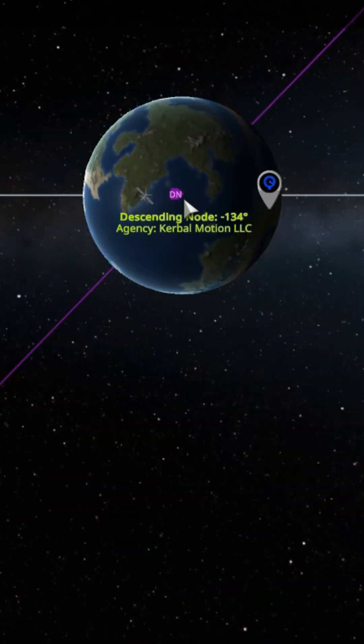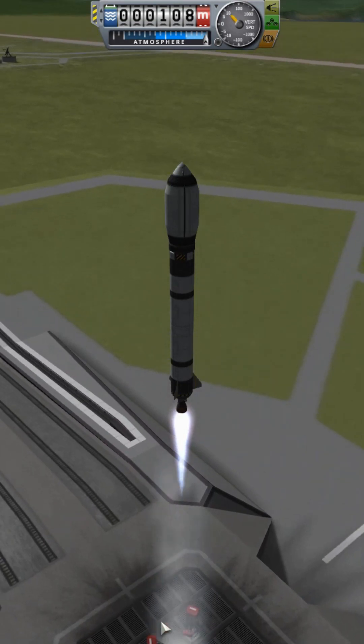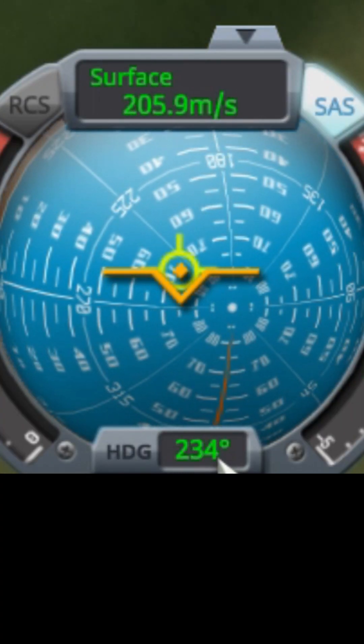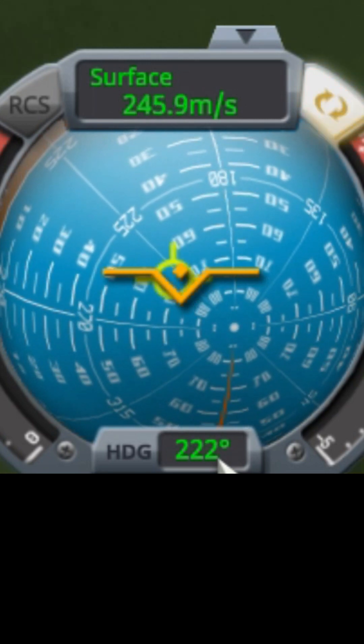This is done in two steps. First, time warp until the launch site is under either the ascending or descending node of the target orbit. Then launch, but instead of going due east, adjust your heading by the desired inclination, paying careful attention as to whether this adjustment needs to be towards the north or the south.